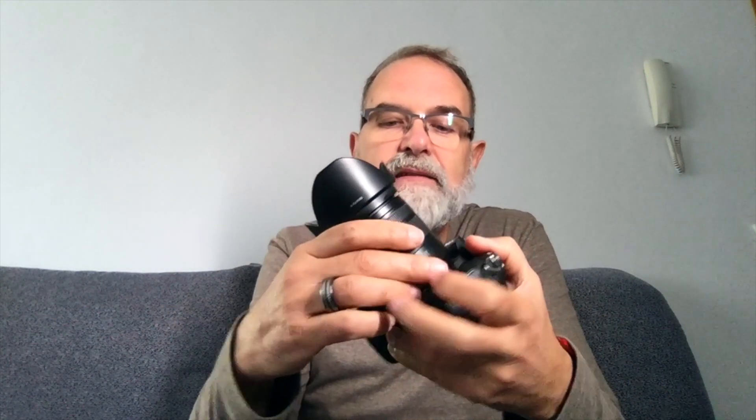This is a micro four thirds camera — you can change lenses. This one comes with the 14 to 140 millimeter, which is equivalent to 28 to 280 millimeters on a full frame camera. This is a stabilized lens. I'm going to tell you about the specs — not all of them, because you can check them on the Panasonic website, but I'll tell you what's most important for me.